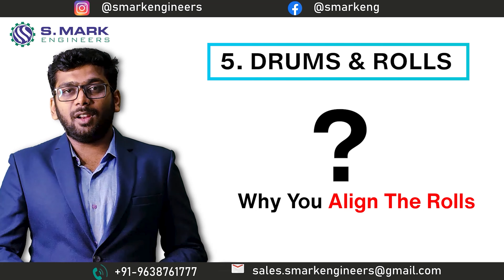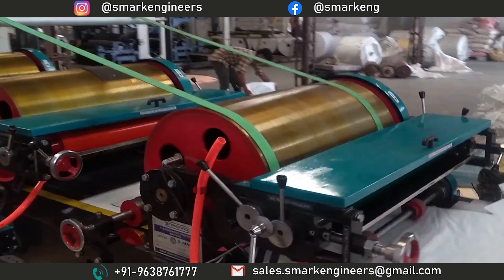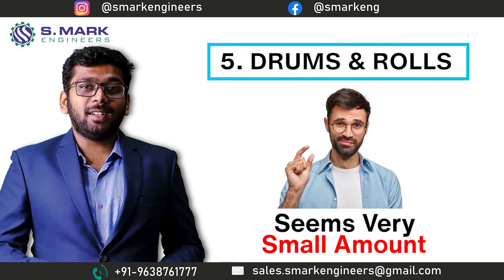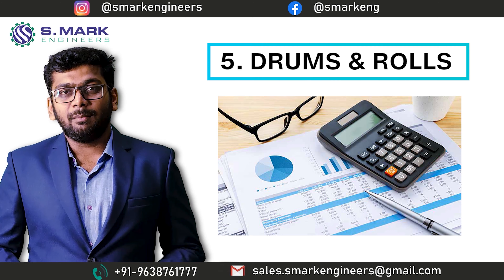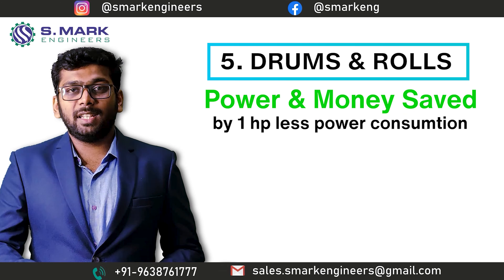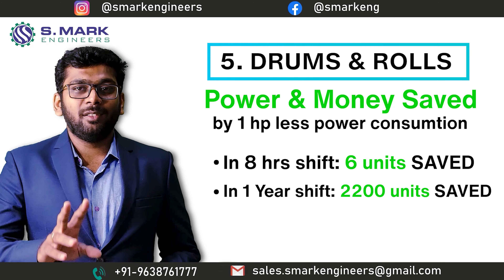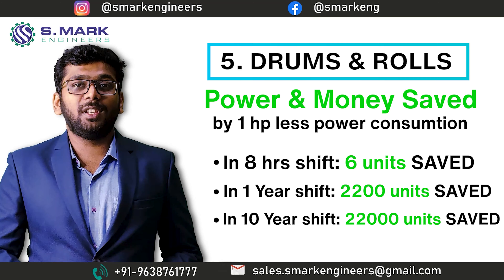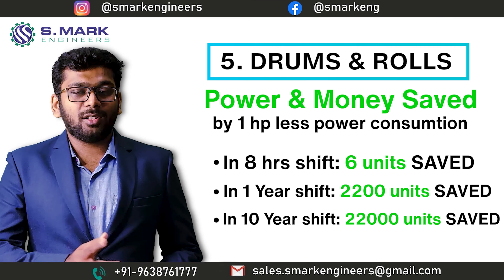Why do we align the rolls? By alignment, the machine will consume about 1 HP lesser power during production. It seems 1 HP is a very small amount, but if you calculate precisely — by saving 1 HP, you can save up to 6 units in an 8-hour shift. That means you can save 2,200 units in 1 year and 22,000 units in 10 years.